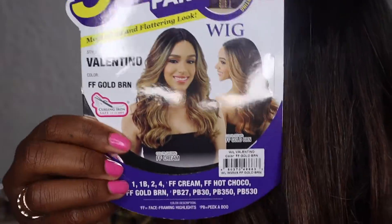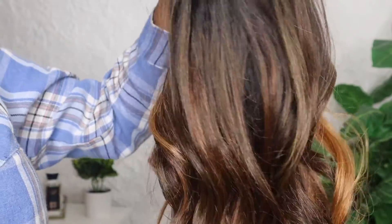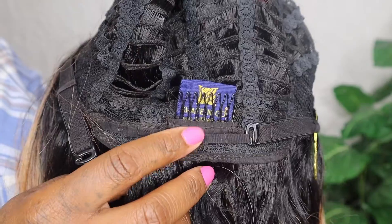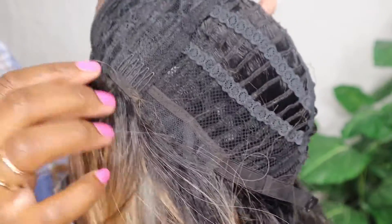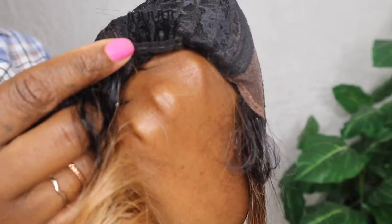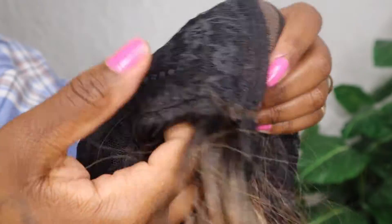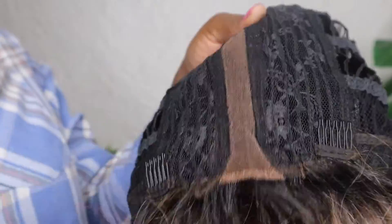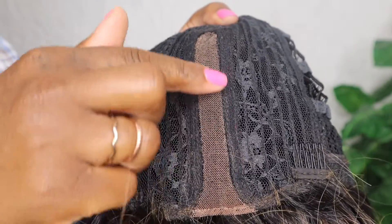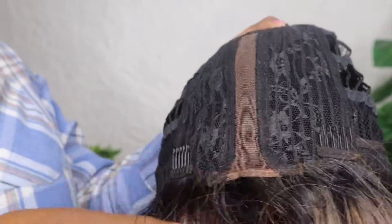It's a five-inch lace part synthetic wig. I want to show you guys how this curl and this color looks — I just absolutely love it. We have a comb in the back, our drawstrings, and a comb on each side. Now I want to show you how the parting space looks. This is five inches and it is a lace part wig, not a lace wig — just the lace part.